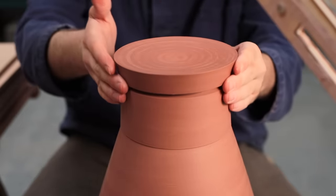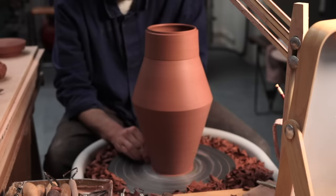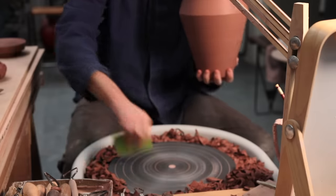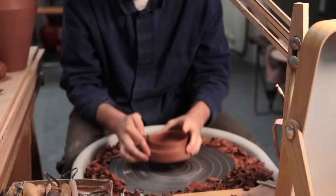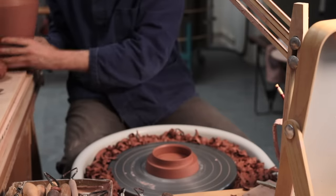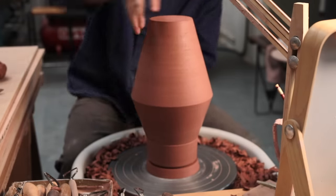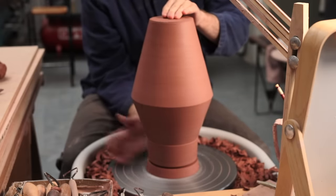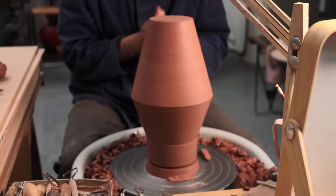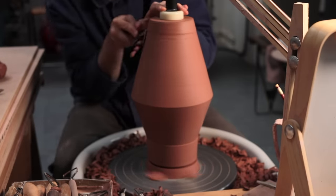I then check to make sure the lid fits nicely, and then I can begin work on the base. To remove the jar from the wheel, I slide a metal skim underneath it. The wheel head can then be scraped clean, so there's no debris that could stick itself into the lid of the jar when it's placed upside down. When turning the base, I'll be using the tightly fitting lid like a chuck to fit the jar over, and it's the vertical locating flange that'll keep the jar locked in place. Once placed down, I tap-centre the lid until the lower, tapering half spins on centre, and then it's secured in place with three bits of clay.